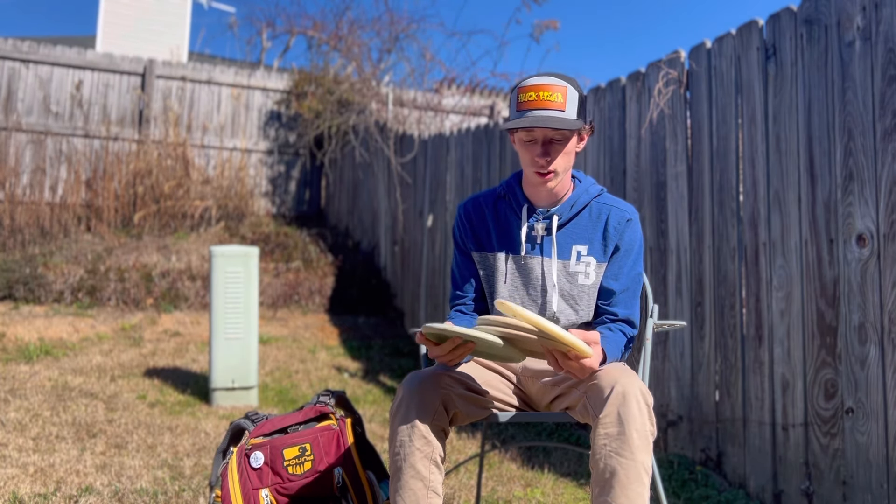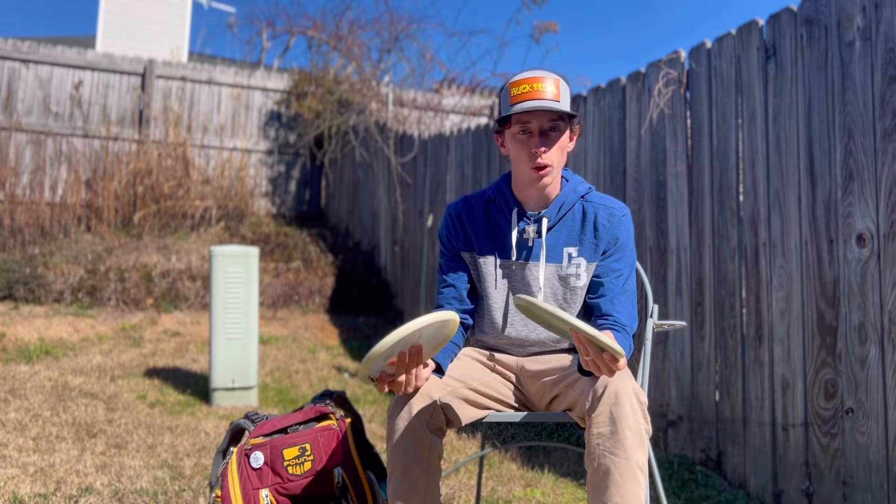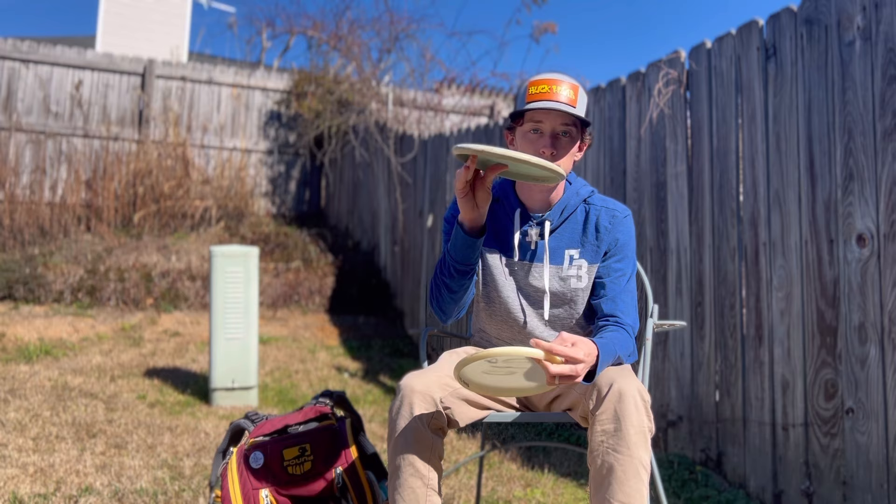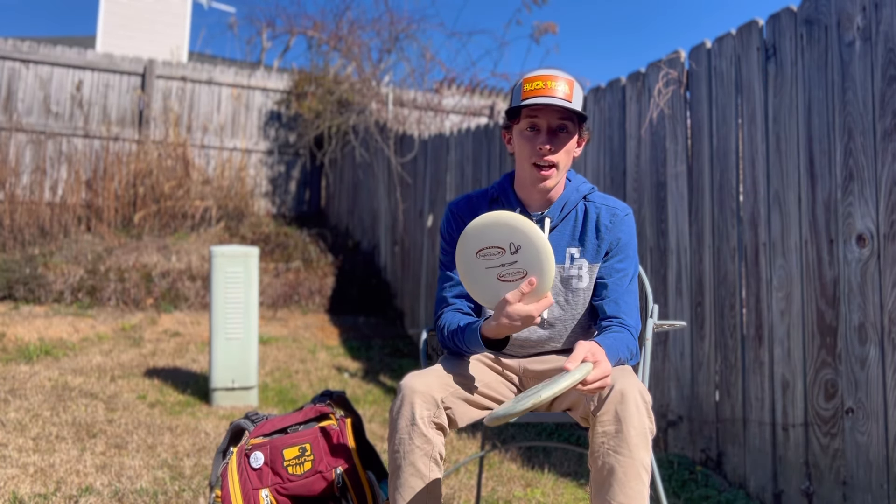Starting off with the putters — I've got one mold, I throw the Warlock. I've got two for throwing: a nylon glow, which is kind of like hyzer flip to flat, or throw it flat and it turns.